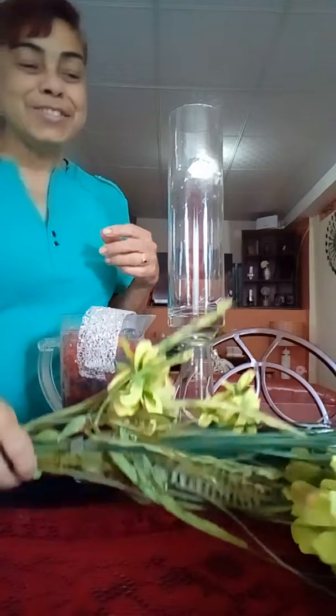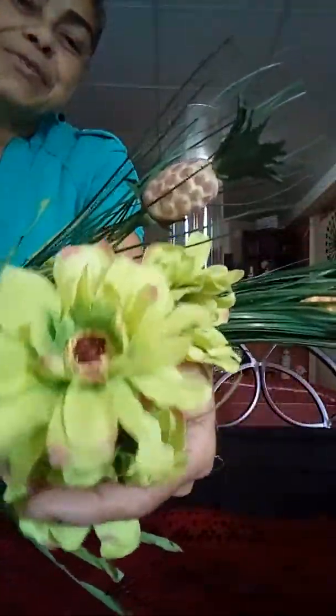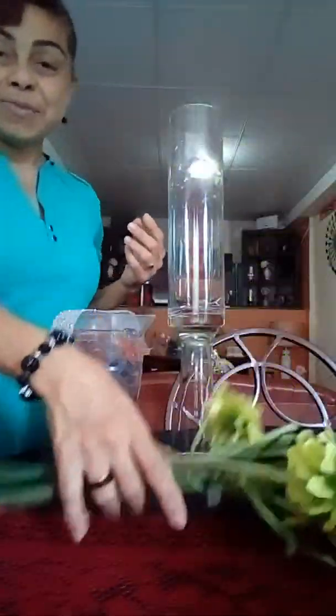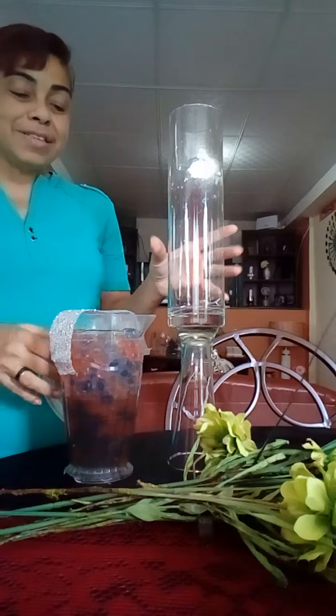So what I'll be using today is some floral of course. I have some flowers with some red hues on the ends, some pineapple flowers, these little yellow poppy flowers, and some long grass. These are going to be a centerpiece for my table.